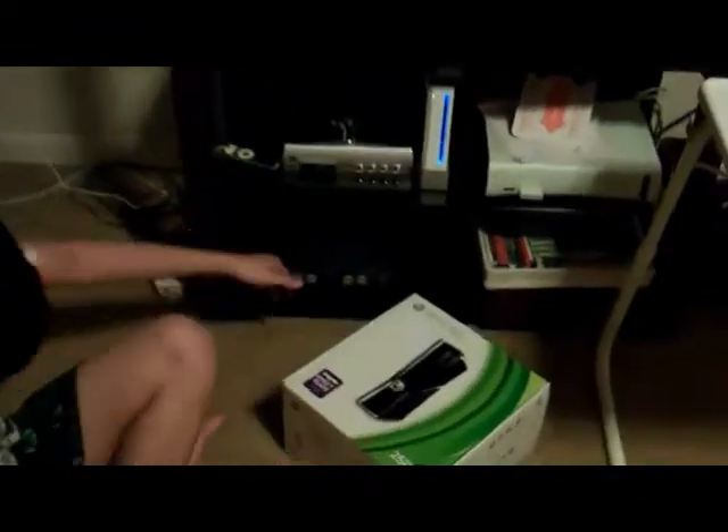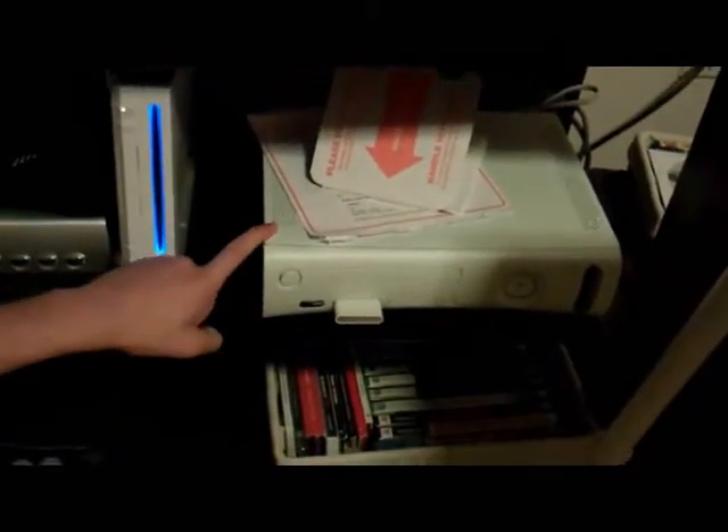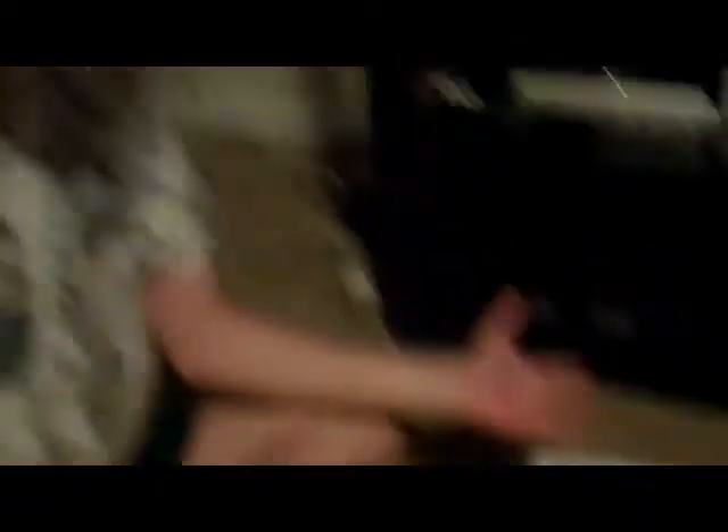I got a new Xbox 360. This is my older version — it was the arcade version — and I was finally wanting to get on Xbox Live. The problem was I needed a hard drive and a wireless adapter, and I wasn't going to spend $100 for both. It's the same price as a new system, so I got a new system. We're going to open it up and hook it up, and hopefully everything ends fine.